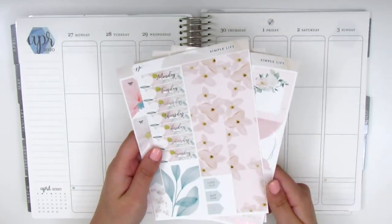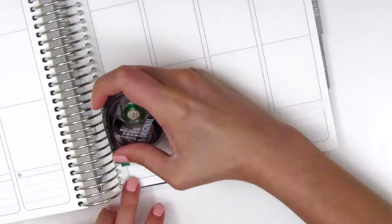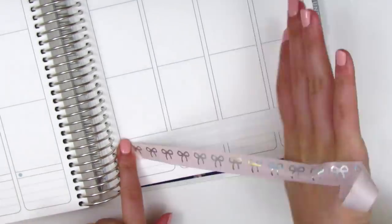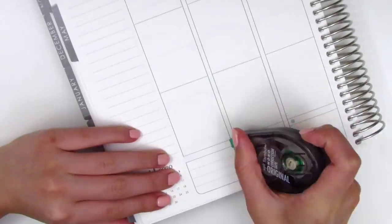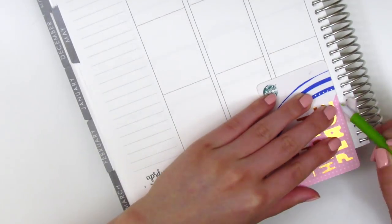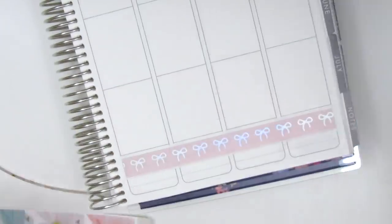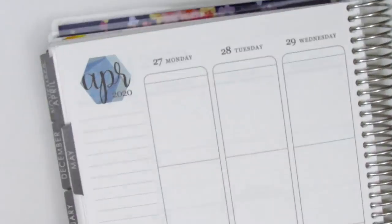I'm going to be placing down my bottom washi first and then continue working from there. For my bottom washi this week, in addition to the washi that came in the kit, I also decided to pull in some Simply Gilded Bow washi for this spread. It's been a while since I've used any Simply Gilded in my planner. This one is in a hollow foil so it matched the spread really nicely and I actually received it as a gift from a planner friend — just a little sample of it.